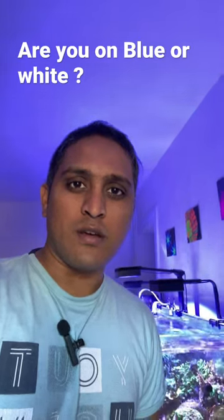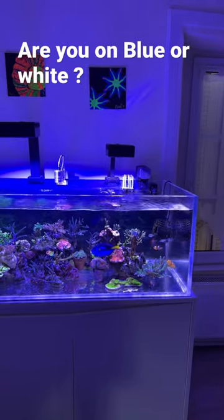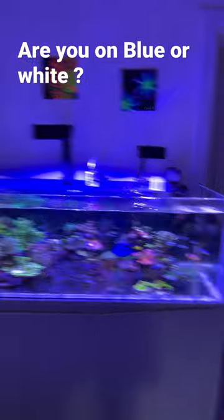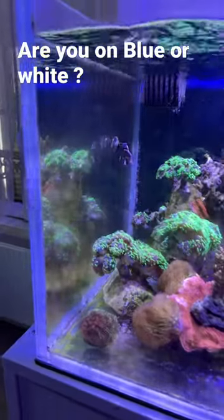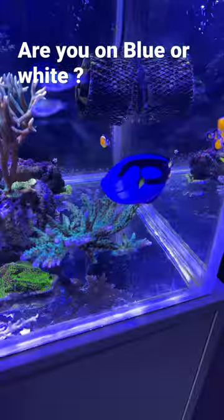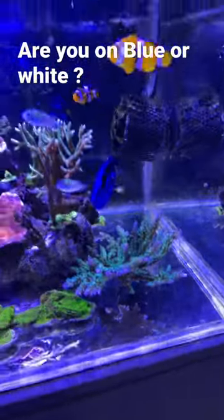I want to show you something really quick. I've set my reef aquarium on a blue spectrum on the right side and on a white spectrum on the left side. See how the algae grows well on the white spectrum and how clean it is on the blue side.